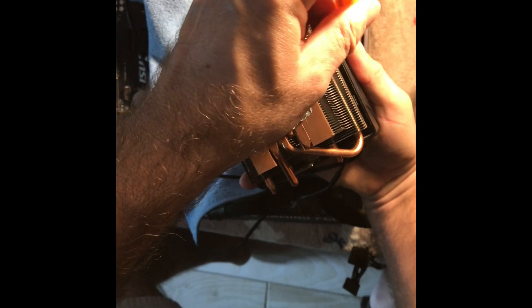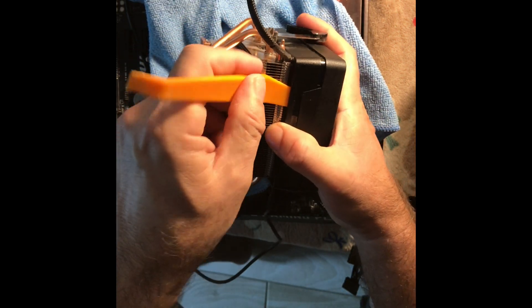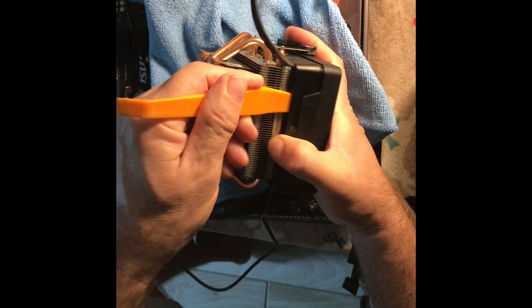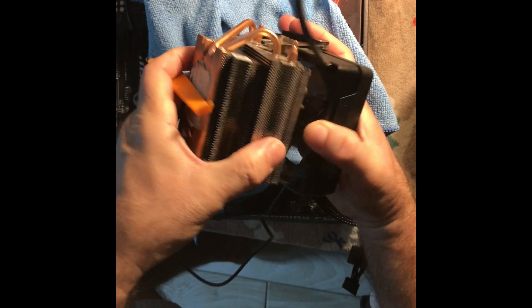There are two tabs and you basically want to gently, gently, gently separate the top part from the radiator or the cooler to get it off — it'll just pop off. Once you do that, be careful. I unplugged the power cables and the LED cables from the motherboard just so I'm not yanking on them.